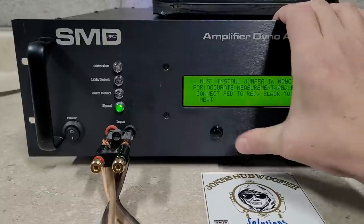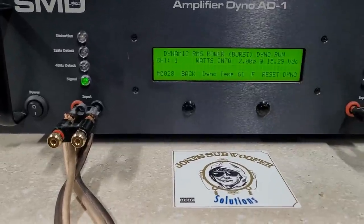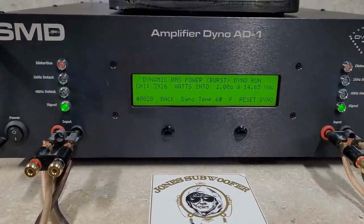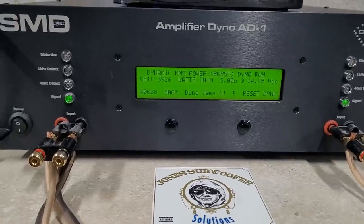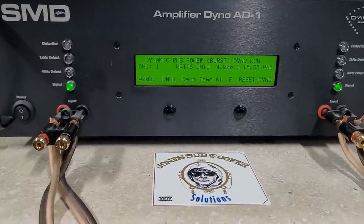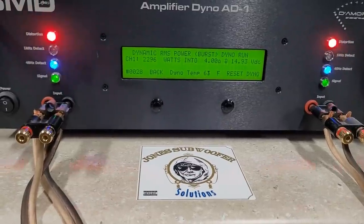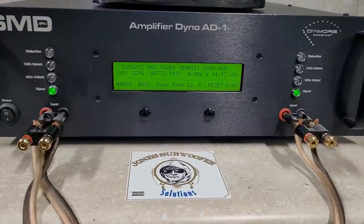Dynamic — this is burst power, supposed to replicate music. Starting at two ohms at 15.29 volts: three thousand nine hundred twenty-six watts into two ohms, dropping to 14.6 volts. And four ohms: two thousand two hundred ninety-six watts into four ohms, dropping to 14.93 volts.